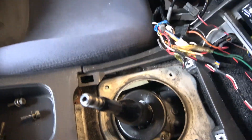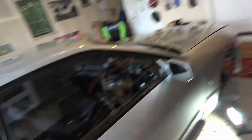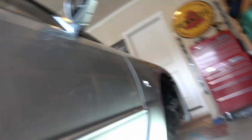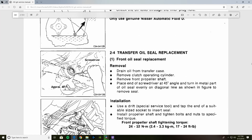All the forums say you've got to put the transfer case fluid in through the shifter, so you've got to remove that. But according to the factory service manual, that is not true. It says that you drain it and fill it right from the bottom from the transfer case, which is down here.